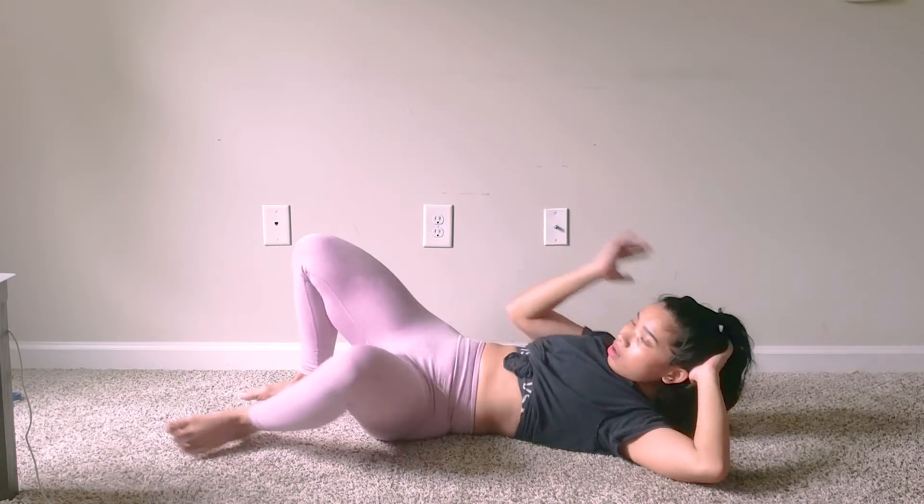Woohoo! We are done, guys. I hope you enjoyed this workout and I will see you in my next video.